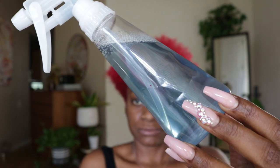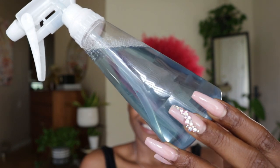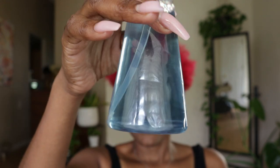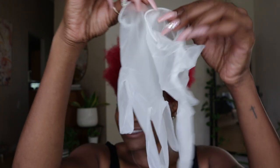Something that is new for me is adding setting lotion to my spray bottle of water. I find this helps my coils to stay soft and the Eco Styler from flaking as much, because if we're going to keep it 100, the Eco Styler does flake.